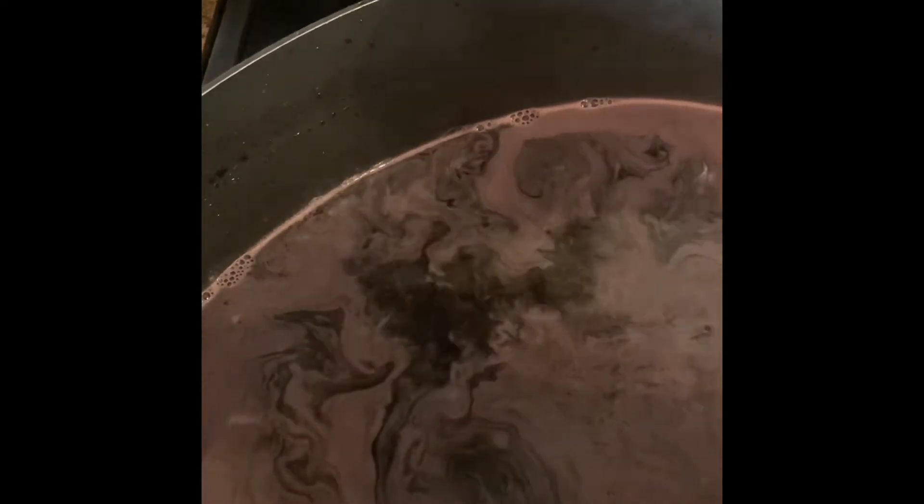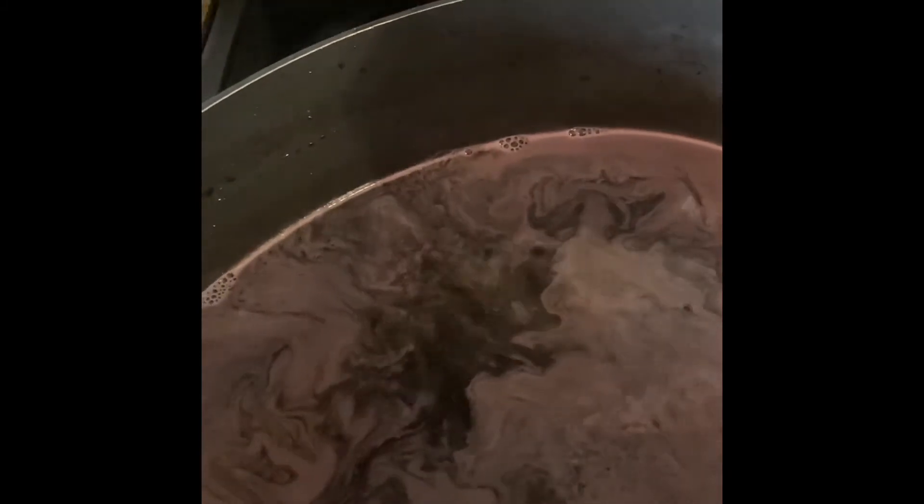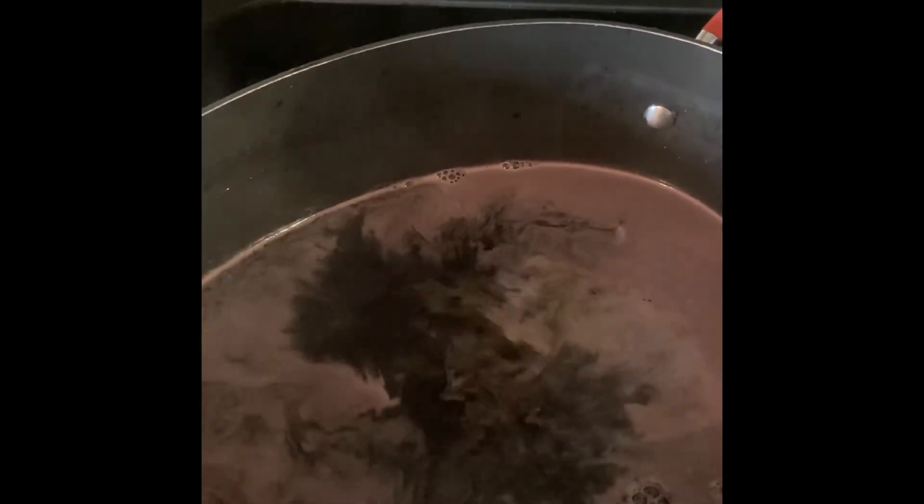And you stir it. It'll thicken really nicely, and then you'll be able to ladle it in. After you ladle it in, you're going to boil it in the double boiler — about a half hour to an hour. Process it. So let's stir the pot.